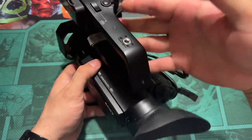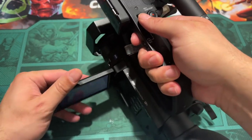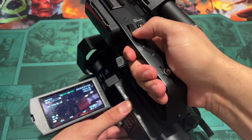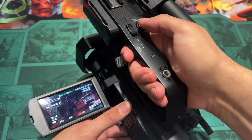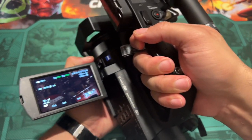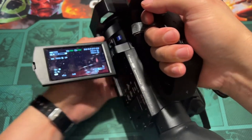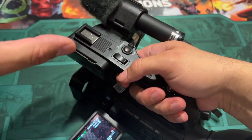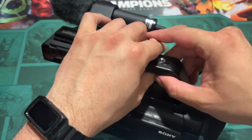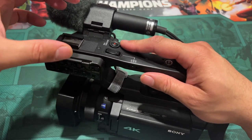So the positives of this camera — the ergonomics are fantastic. I normally shoot holding it out like this, controlling the zoom rocker, the record function, and the focus ring the whole entire time during a shoot. There is room if you want to put an external monitor, and the great thing about this model is it has an SDI out if you want to go that route. I like to be as fast and as nimble as possible, but that option is there.